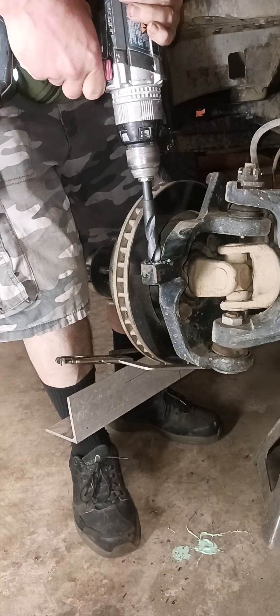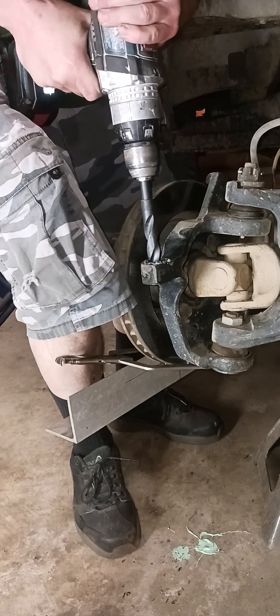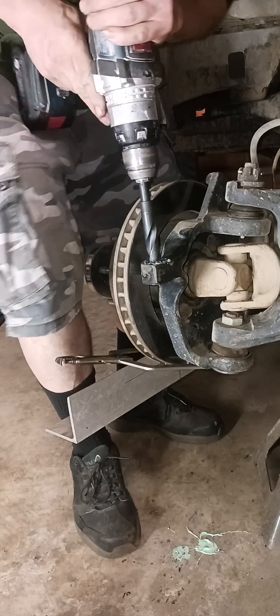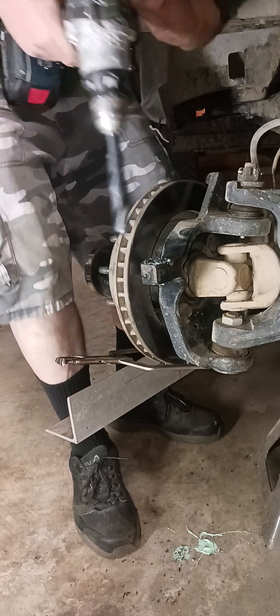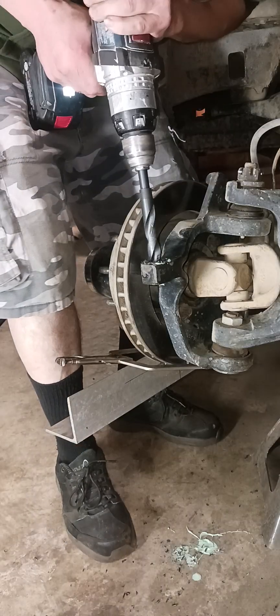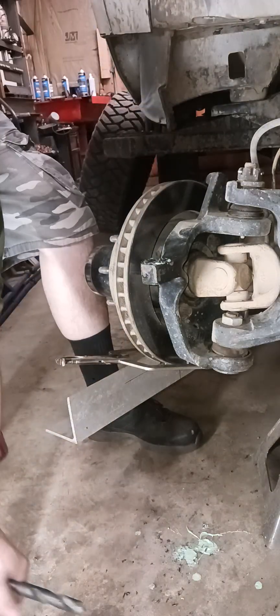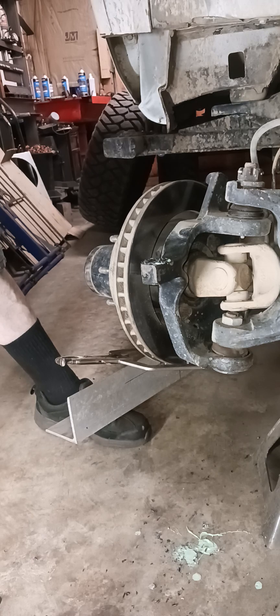I would definitely not recommend an AC plug-in drill because the odds of you snapping a bit off are pretty likely. You can see how it worked with the three-quarter bit — it's aggressive, not recommended, but it works. There's 11/16 — now our final size is 12/16.